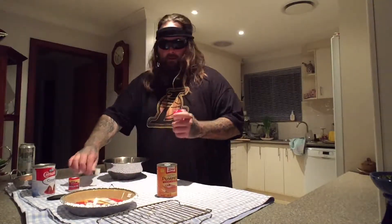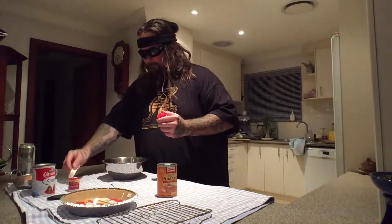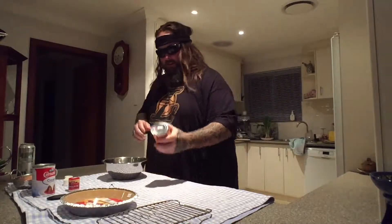Salt, half a teaspoon. Good old Saxa. There we go, half a teaspoon of salt. The salt's back up in the cupboard. Let's clean this shop — OCD, OCD.